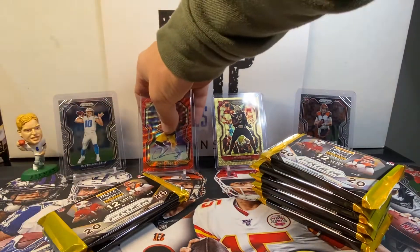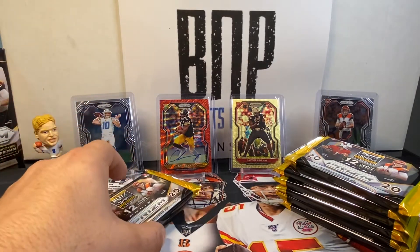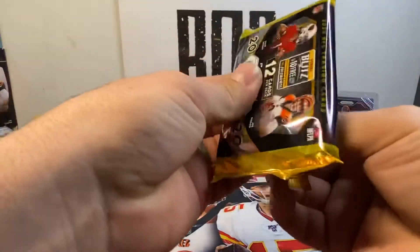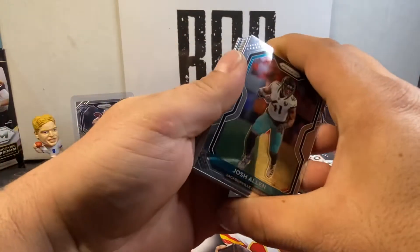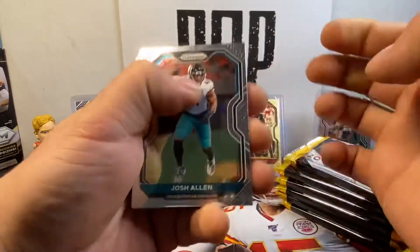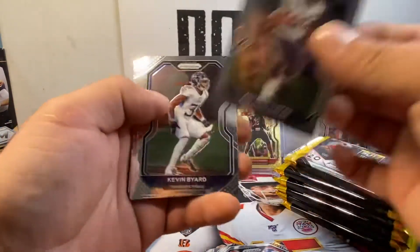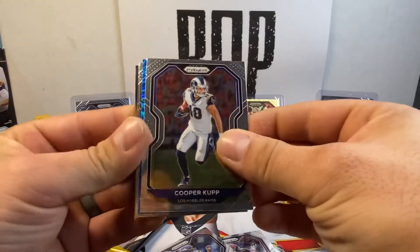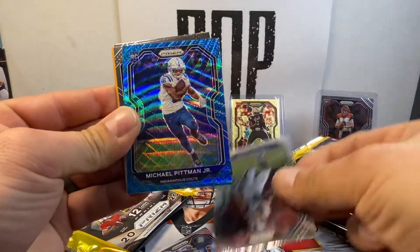Very nice start, very, very nice. Pack number five of my half. Look at that — you got the prism. Put the powder on your fingers — you got to be careful when you're sliding them. So we got a blue shimmer here. Josh Allen, Ken Anderson, Antonio Gates, Kevin Beard, Darius Slayton, Brian Bosworth — the boss — Ronald Jones, Kurt Cousins. Got a blue wave — it's a rookie. Michael Pittman Jr. What — the Colts? That's a nice one.